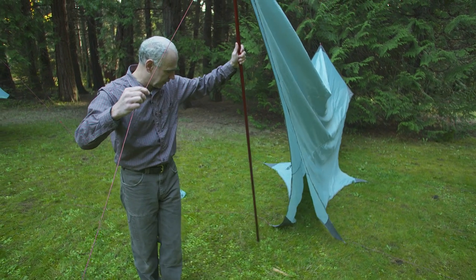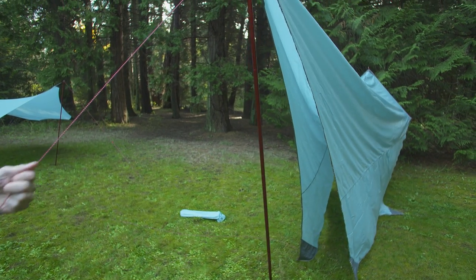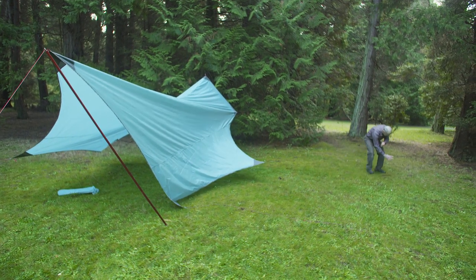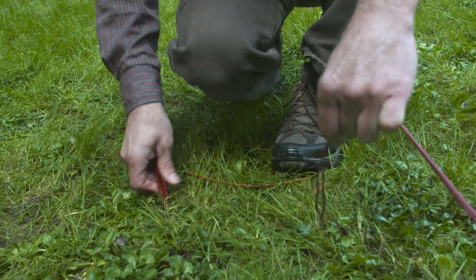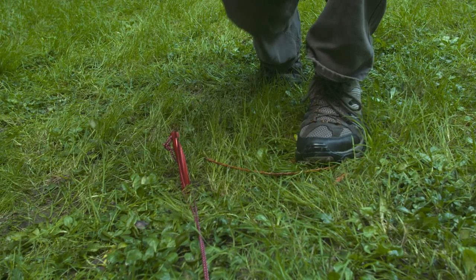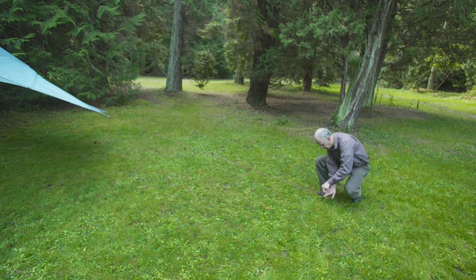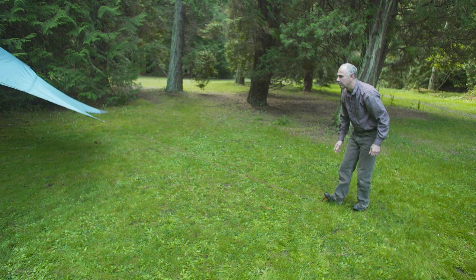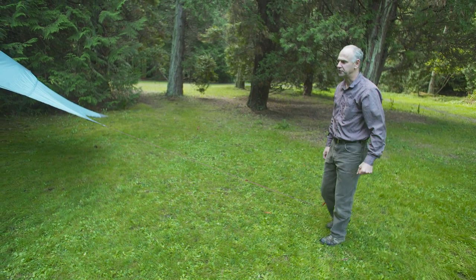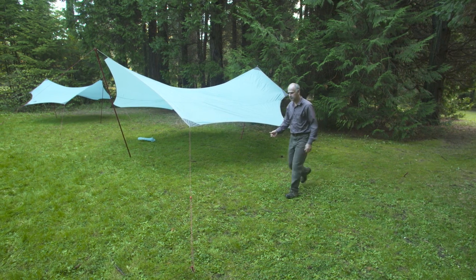Maintain tension on the cord as you walk out and insert your next stake. Next, go around and stake out the remaining points. At this point, your Rendezvous will be up, but it still needs to be properly tensioned. So go around a few times, adjusting the tension so everything is nice and tight.